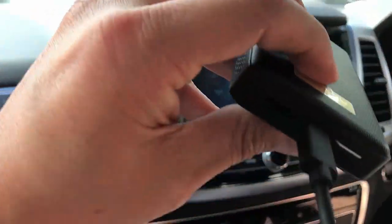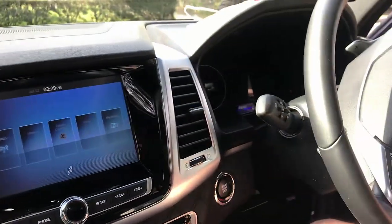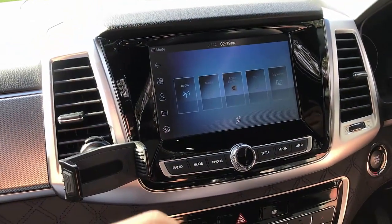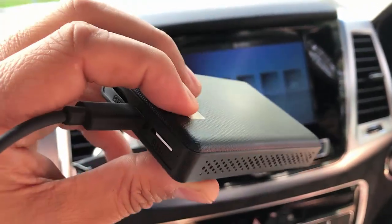Hi, this is David from SmartWorld. We're going to install and test the Abtokar SIM10 in a Ssangyong Rexton 2022. It's also compatible with previous models with a similar car radio — 2120 etc. This box is going to give you a multimedia streaming solution.